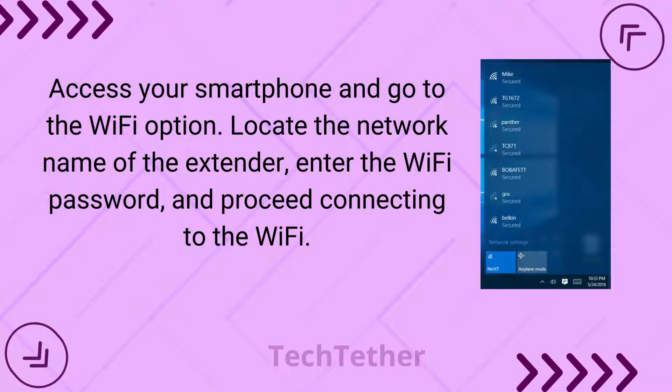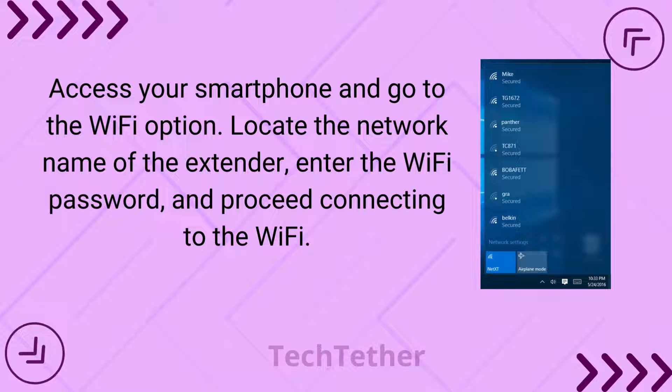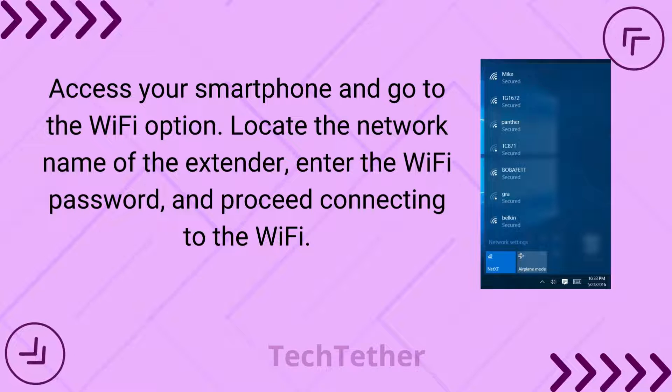Access your smartphone and go to the Wi-Fi option. Locate the network name of the extender, enter the Wi-Fi password, and proceed to connect to the Wi-Fi.